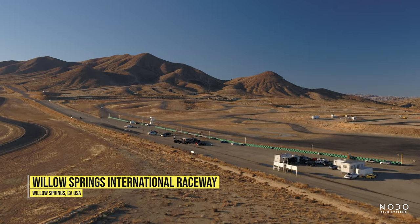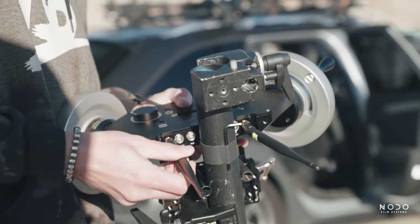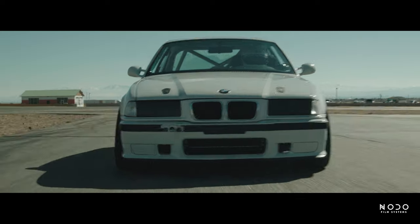What's up guys, Alex with Real Bros Media. Today we're at historic Willow Springs with the Motocrane Camera Car, and we're going to talk about how we integrate the Nodo wheels on the Ronin II. The best part about these wheels is they're just super adaptable across all our platforms and they've got really cool features packed into them.